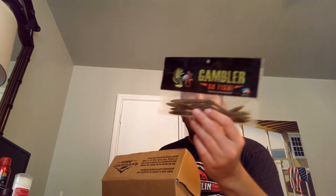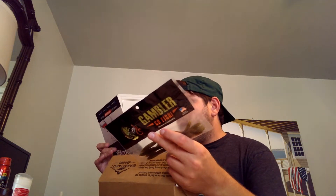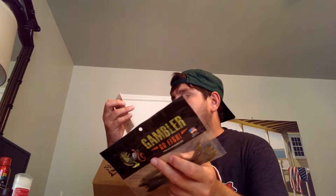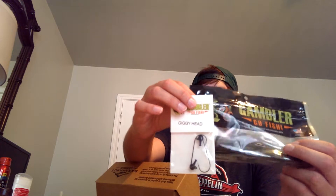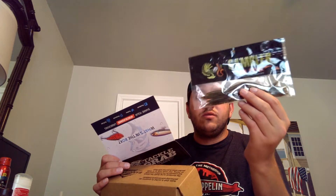Here I have Gambler — Gambler Go Fish. This looks like a trick worm; it's a Gambler Sweebo worm, and it comes with these Giggy Heads. These will definitely go great together, kind of like a shaky head. I love trying out shaky heads and worms. You can get the Giggy Heads two per pack — this is a full pack at $2.85. The Sweebo worms are $1.56 for four of them in the pack. Not too bad.